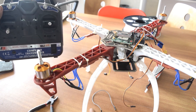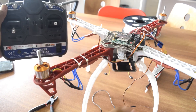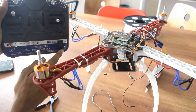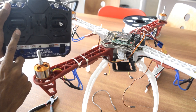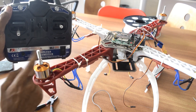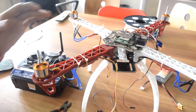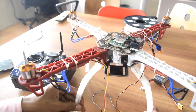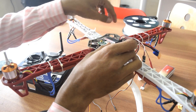Similarly, calibrate all the ESCs one by one by connecting each to channel number three, taking the throttle to full, turning it on, waiting for the beeping sound, then bringing it to the lowest position. A second beeping sound confirms calibration. Once all ESCs are calibrated, reconnect all the wires as done previously.